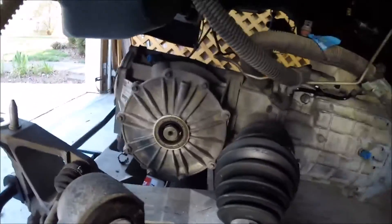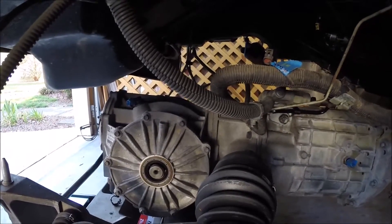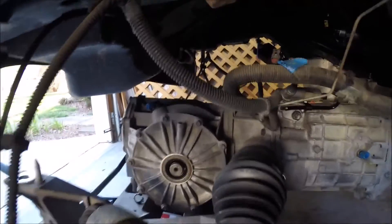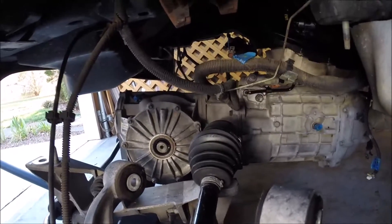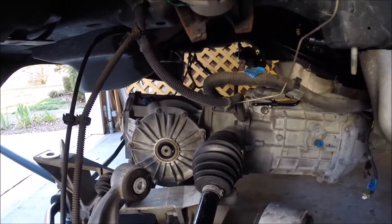We've got some sensors here and there — quite a few things, including a sensor that goes back there. We'll get these things plugged back in as we get a little bit closer to being in position. Probably not an easy way to film this, but I'll check in as I make progress and tell you what I've done and what challenges I've run into.